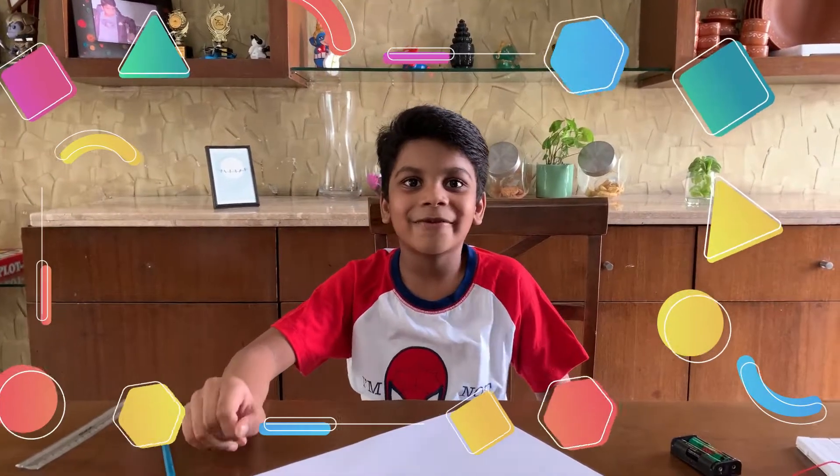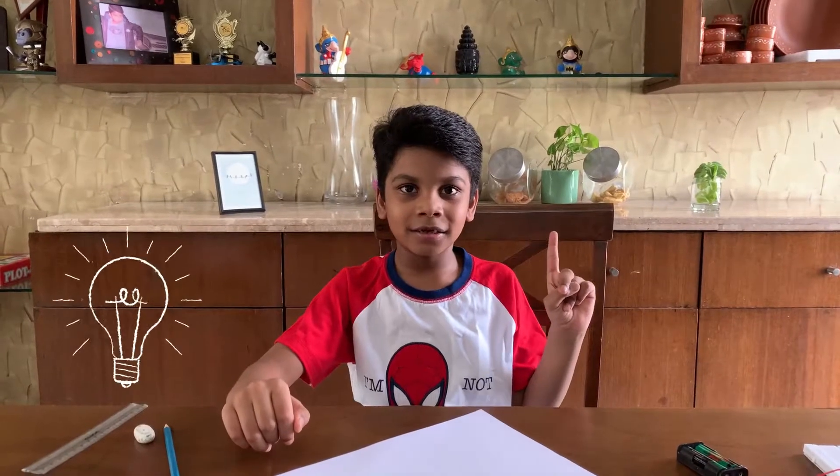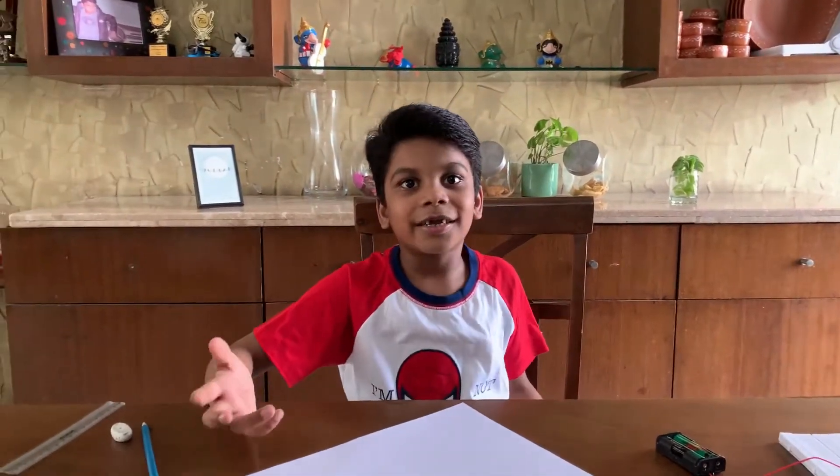Hi guys, welcome back to the TweetKinder. I have made two videos — one is a light circuit and one is a buses circuit. Today I am going to do the motor circuit.